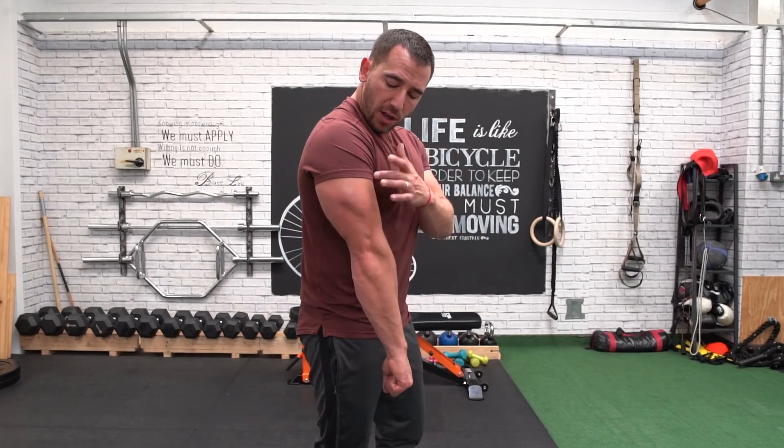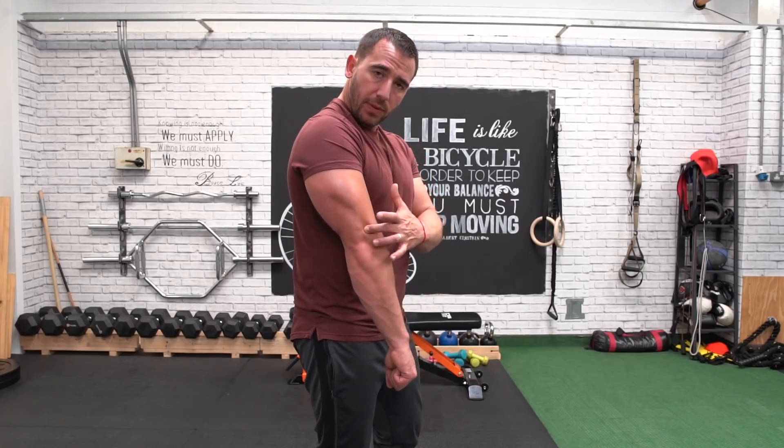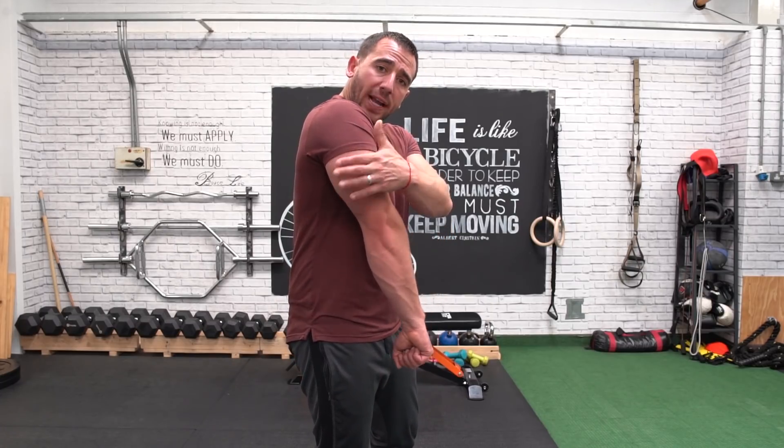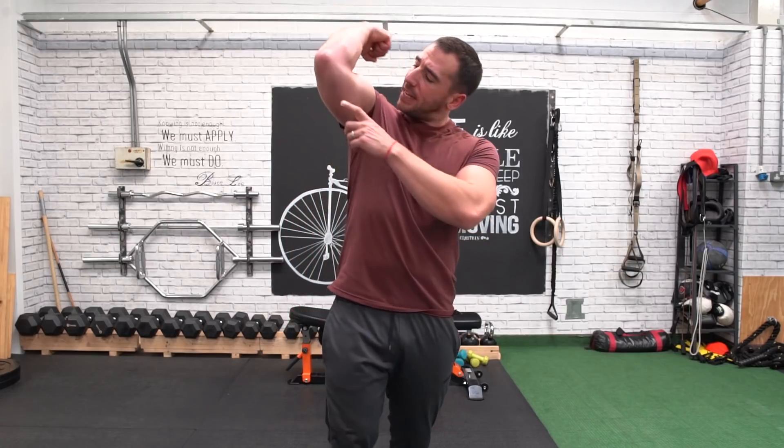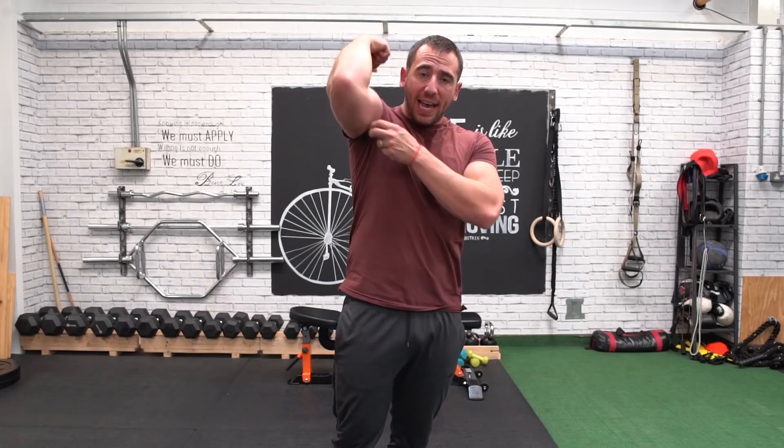Its main job is to extend the elbow. Now you've got three parts of the tricep — three heads. You've got the lateral head on the outside here. You've got the long head, which is the bulky bit at the back of the arm that gives the size to the arm — more important than the bicep, remember that. And then you've got the medial head, which is right underneath here, deep underneath the long head.